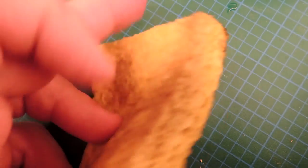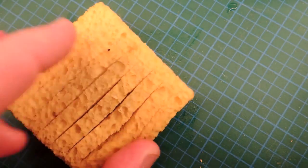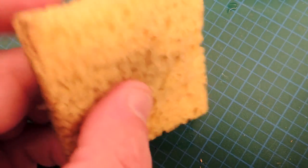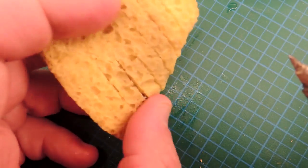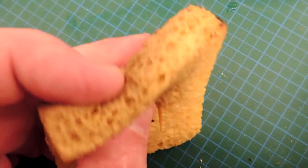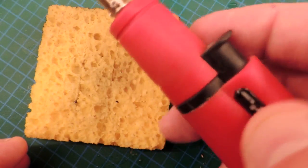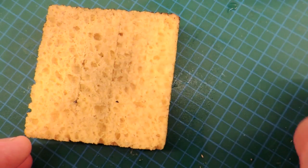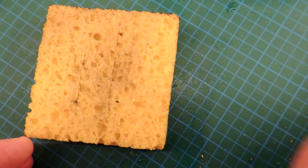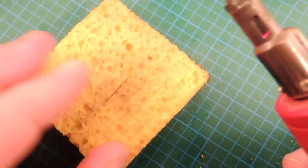You need a sponge — it's usually made of cellulose. This is a special sponge that comes from my more expensive soldering station, but you can simply go to the supermarket and buy a normal cellulose sponge. This vendor cut a few ridges into it which helps with cleaning. It's really simple — you just turn the soldering iron on and wipe the tip on the sponge. The sponge is wet, a damp sponge with water in it.